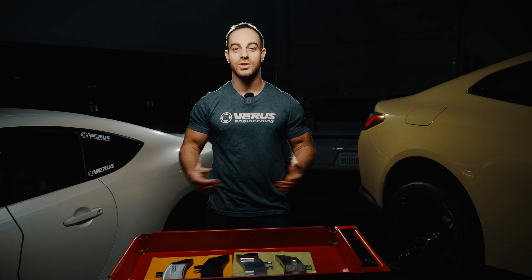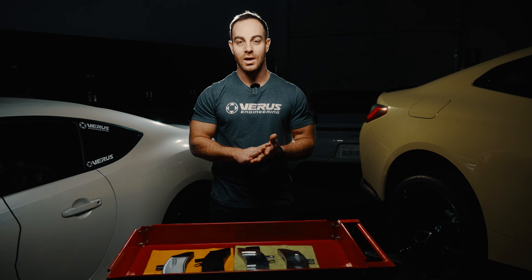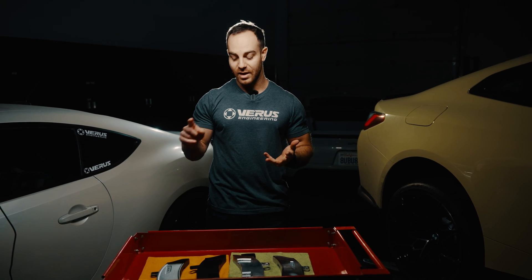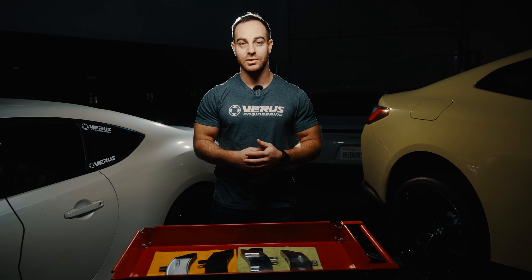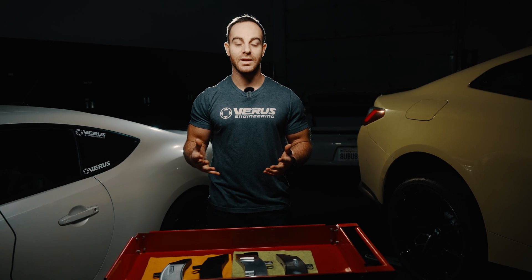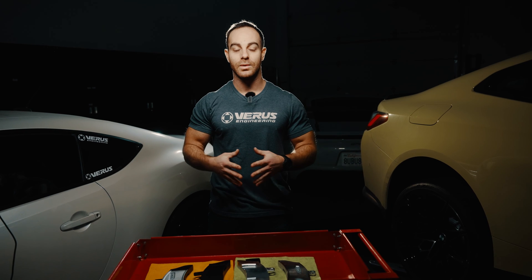Alright guys, thank you for following along on our 991 GT3 rear wing riser video — behind the scenes, and how we make it. We do make these parts in house, we powder coat them in the USA, and we 3D print those covers all in house as well. Also laser engraved in house. Thank you for watching — comment below on our YouTube, Facebook, or Instagram what videos you'd like to see in this style, and we'd be happy to do that for you in the future. Until next time.